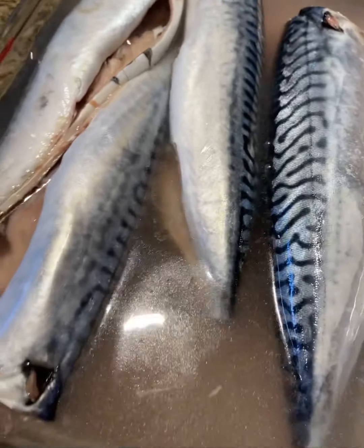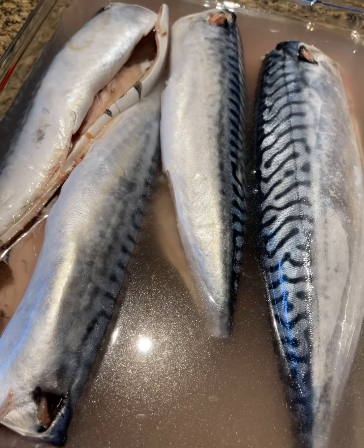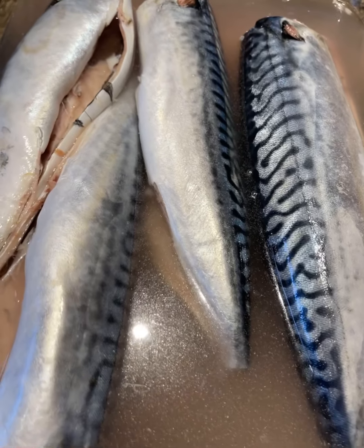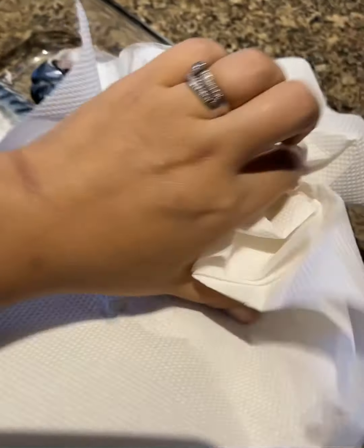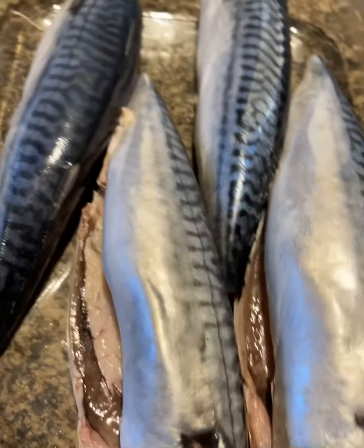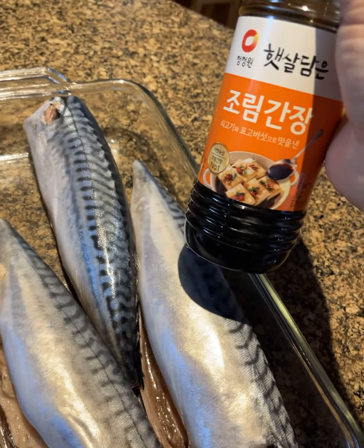While we let our mackerel sit in the rinsed rice water, pat dry the fish, then salt and pepper it and place it onto a grill. Remove all that water that we cleaned the mackerel with.